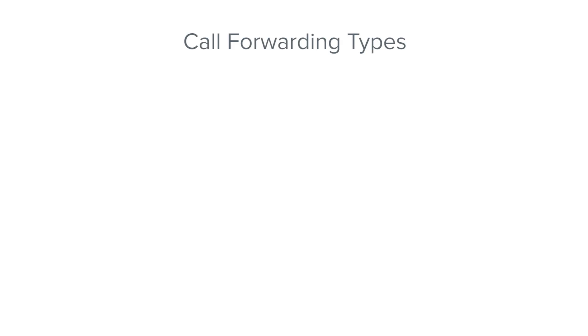There are three call forwarding types: Always, No Answer, and Busy. Always forwards all of your incoming calls. No Answer forwards your unanswered calls. And Busy forwards incoming calls only if you're already on a call.